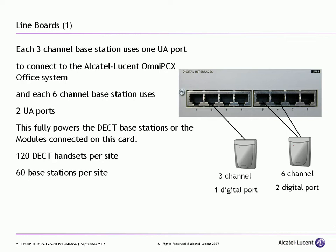Each three channel base station uses up one digital port and each six channel base station uses up two digital or UA ports. These will fully power the DECT base station modules on the card, so you don't need an external power supply. The capacity limits are up to 120 DECT handsets per site or 60 base stations per site.